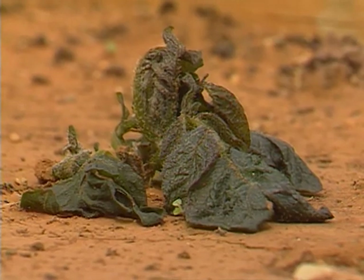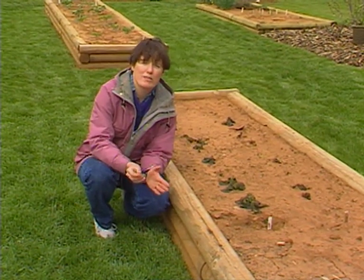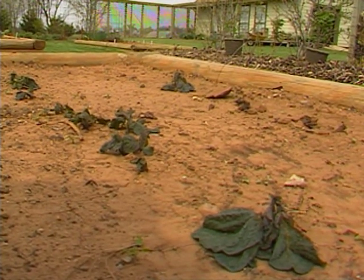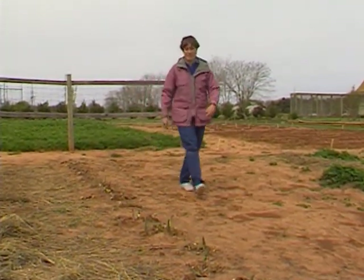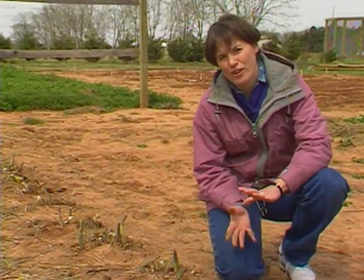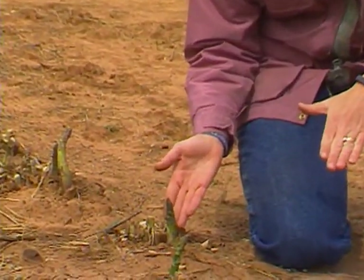Let's go see how the asparagus made it through 27-degree temperatures, and then take a look at some of our warm season crops that had some protection last night. It looks like our asparagus had a mixed response to the freeze. Some of these spears are just fine, whereas others have a very dark green, water-soaked appearance that tells me they were damaged by the freeze.